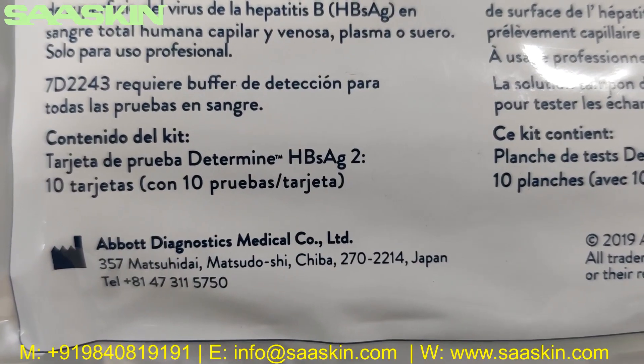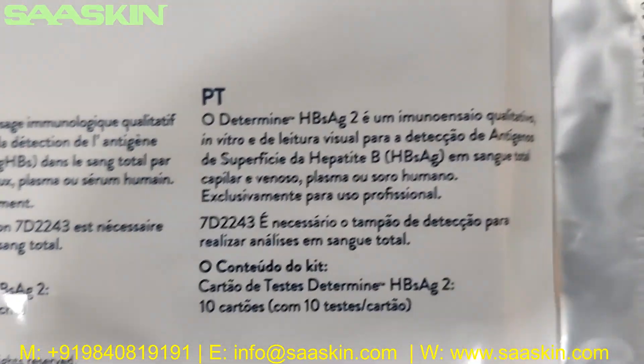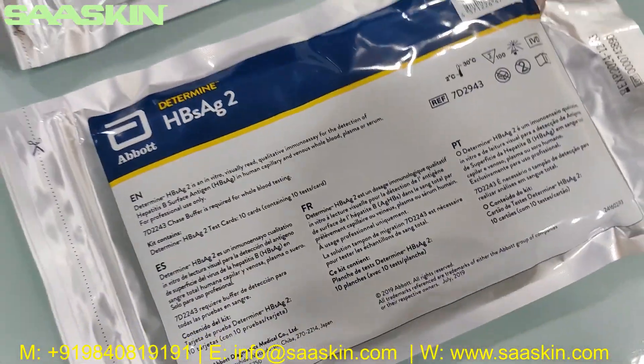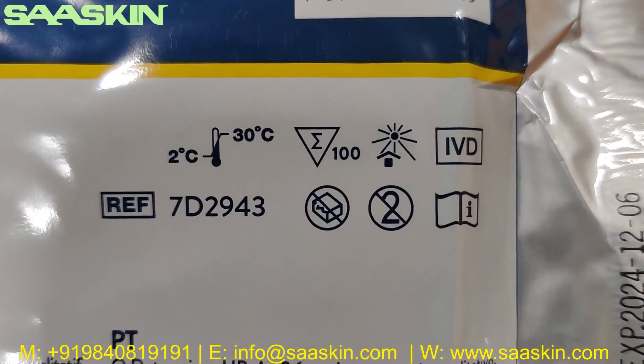This is manufactured by Abbott Diagnostics from Japan. You can see the expiry period is written on this side. It can be stored at normal temperature.